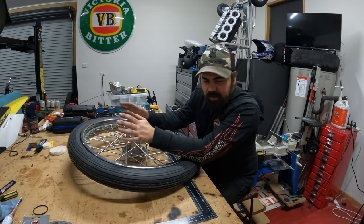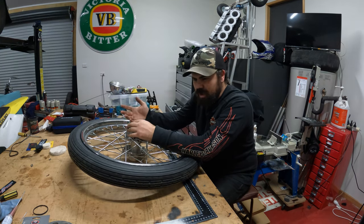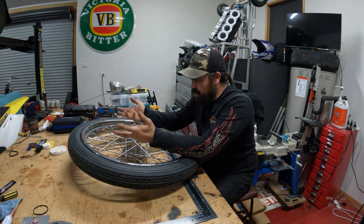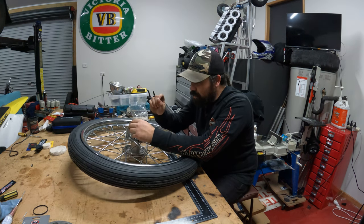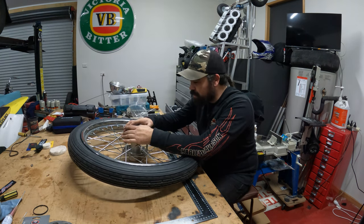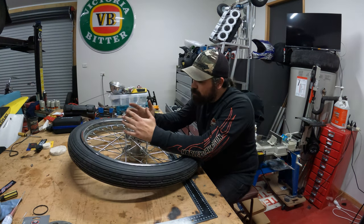Then I put it on, blew it up, and it's leaking. I'm like, what? I thought it was the valve — nah, it's not the valve. So I pulled it all back off again and found it's got a couple of little holes in it, close together. The dog must have bit it. Why didn't I see it?